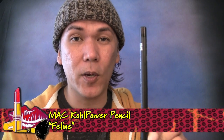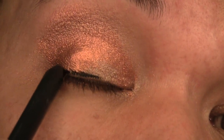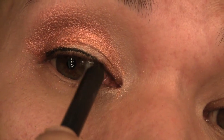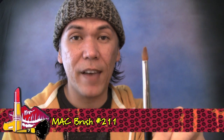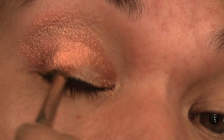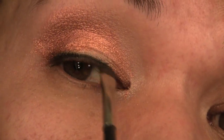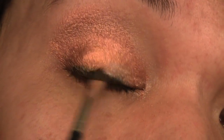Next, I'm ready to line. I'm going to use my Feline — this is a Coal Power Pencil from MAC — and I'm just going to line the upper lash line right above the natural lashes. Before I set that with powder, I'm going to smudge and smoke it out a little bit with my pencil brush, the MAC 211. Then using MAC Carbon, which is a black matte eyeshadow, I'm going to set that liner. Setting your eyeliner, especially if you used pencil or liquid, is going to prevent it from raccoon-ing later on.